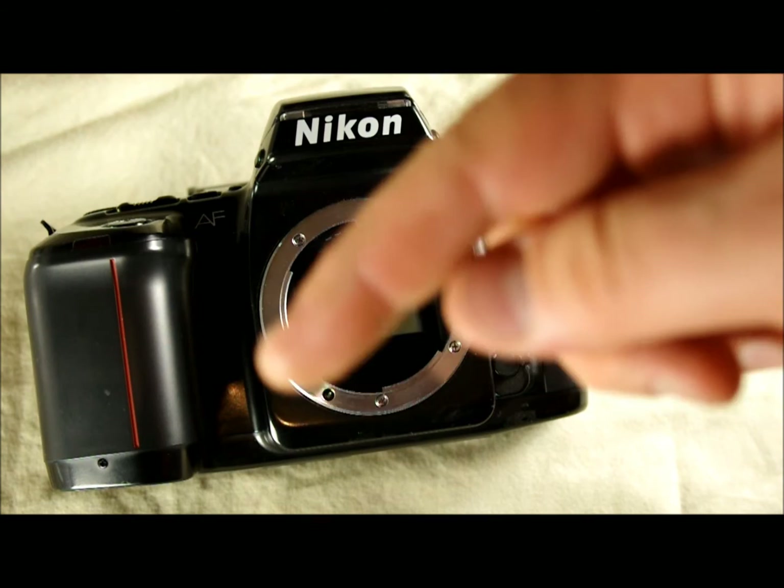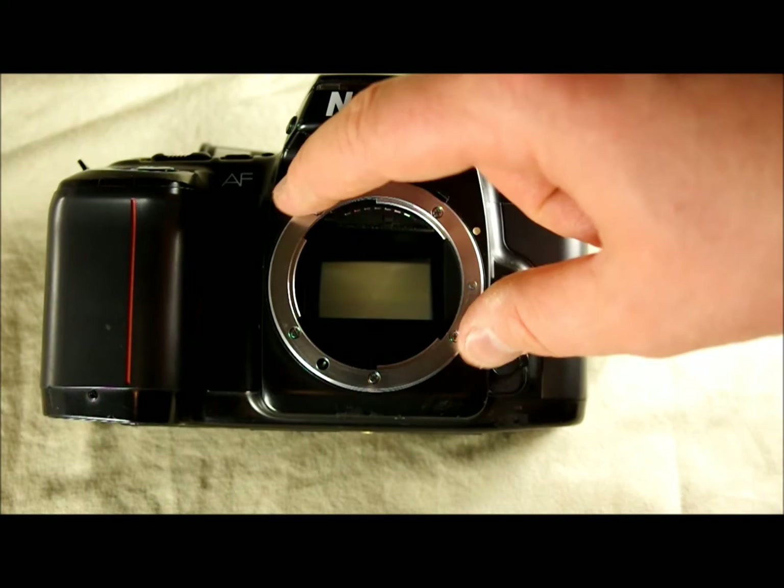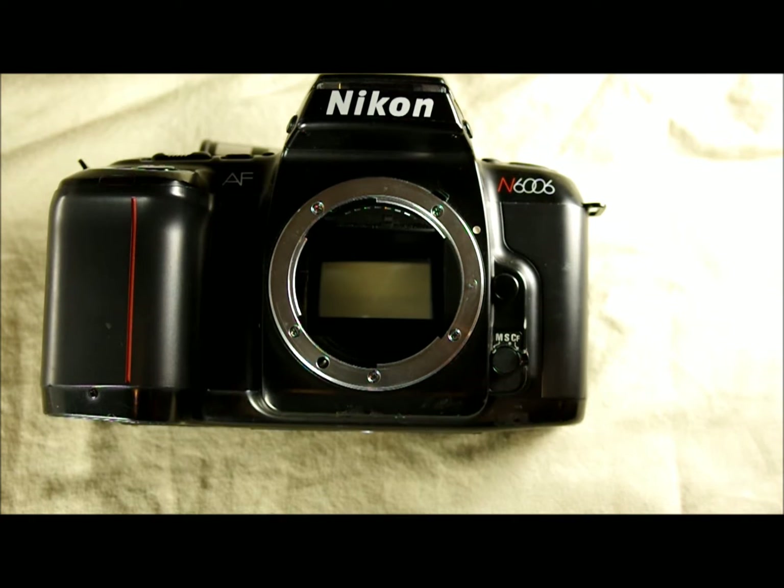Center-weighted metering takes an area about the center, about the same size as the lens mount and the same orientation, and says that this represents 60% of the meter information. Everything outside that circle represents 40%. So if you have a bright or dim subject in the middle, it gives a little more weight to your metering than the rest of the oppositely lit scene. That's really useful for a lot of general purpose shooting, especially if you're center-framing your subjects.